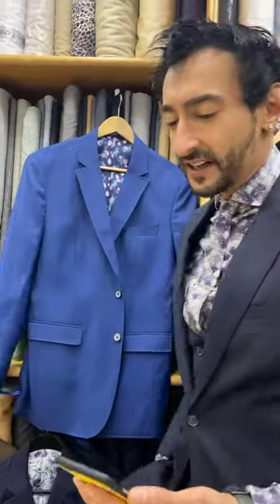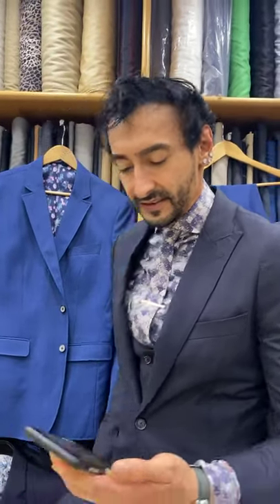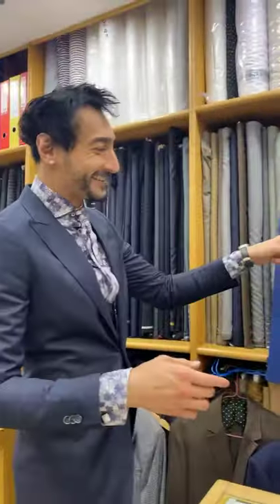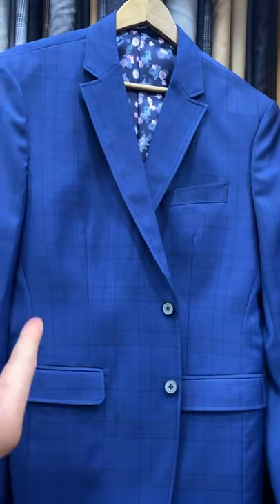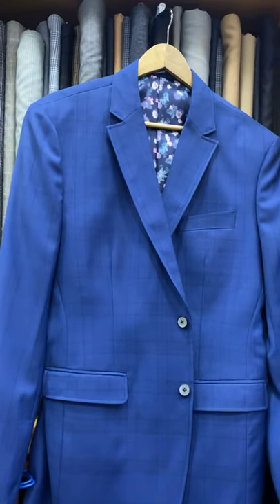Let me turn the camera around so you can see your new suit. Your suit is awesome. Look at this guy. I love it. It's just brilliant, isn't it? I love it. Absolutely fantastic.